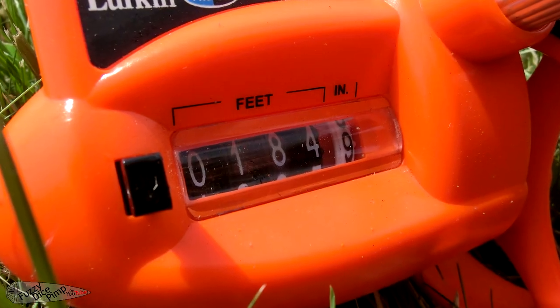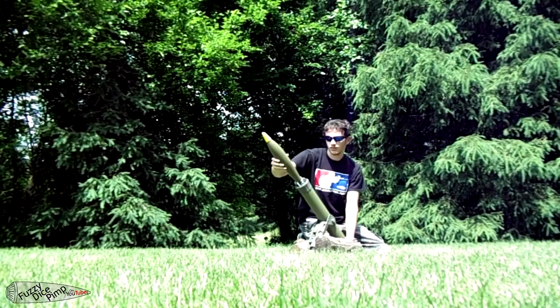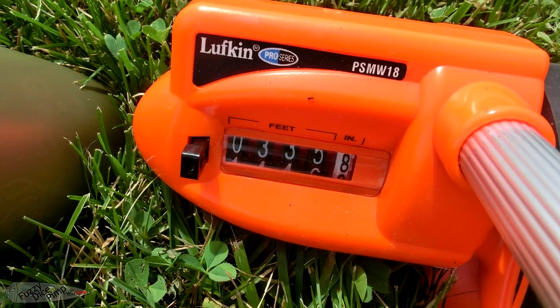The rocket traveled 185 feet for this launch, a relatively consistent distance. This next launch used the maximum recommended fill of water, 500ml, to see if there was a performance difference. This rocket traveled 335 feet, significantly farther than the previous less filled launches.